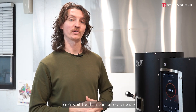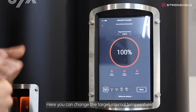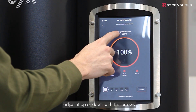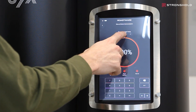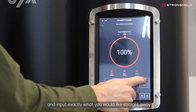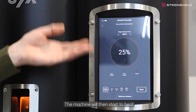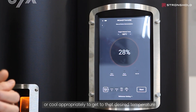Press OK to take you back to the preheating menu and wait for the roaster to be ready. Here you can change the target internal temperature — either adjust it up or down with the arrows, or tap on the number and input exactly what you'd like. The machine will then start to heat or cool appropriately to reach that desired temperature.